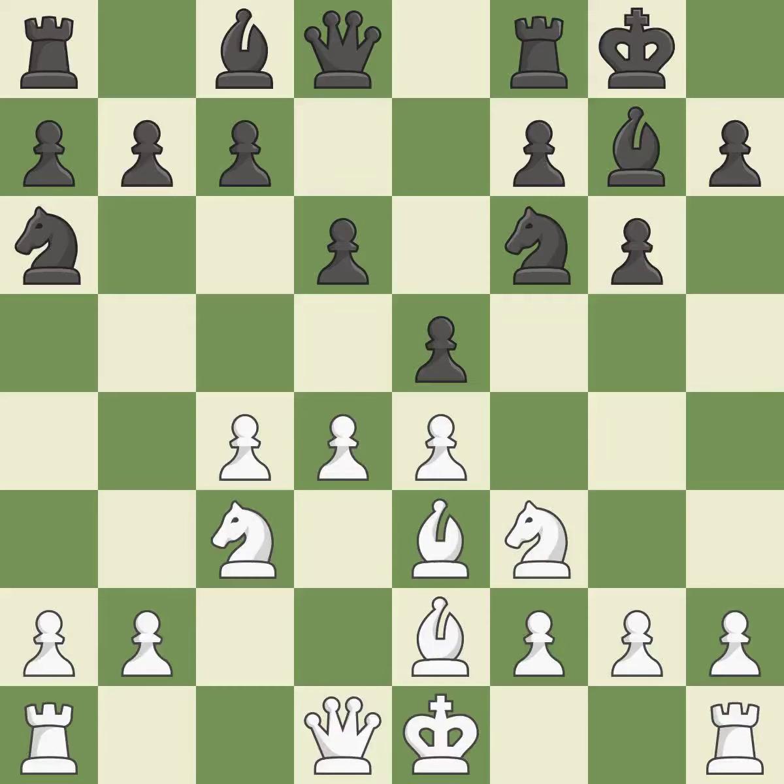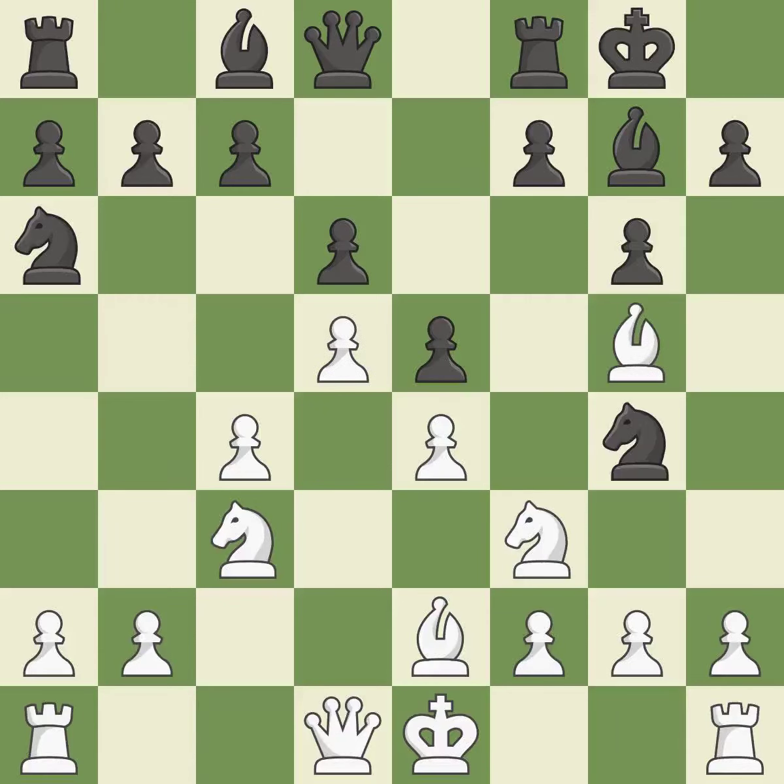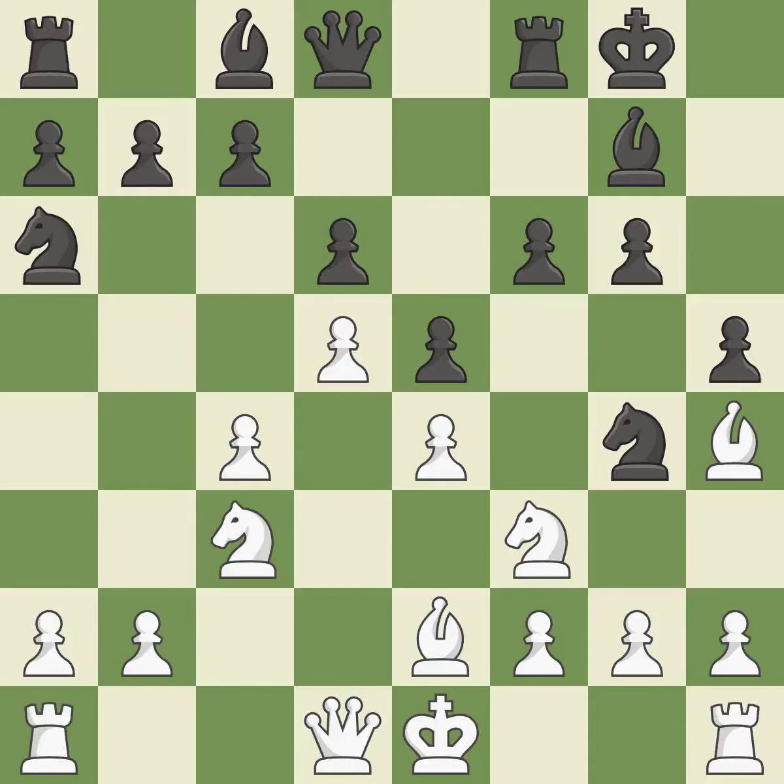This uses a pawn to attack the center while vying for position. This wins time by threatening the queen and forcing it to move away. This blocks an attack on a vulnerable queen. This is the only good move. This moves the bishop to safety — it is the last book move. This threatens to kick a bishop.